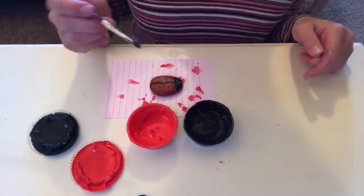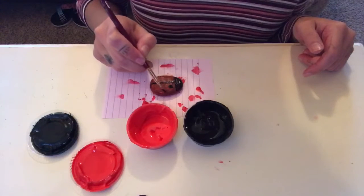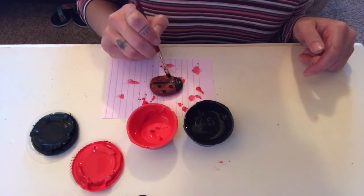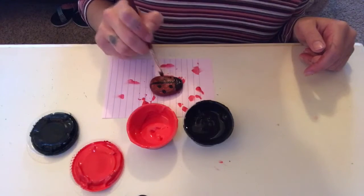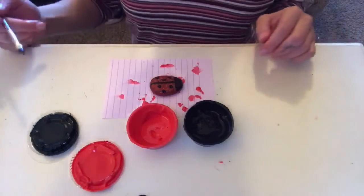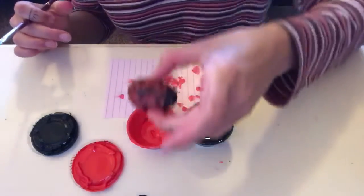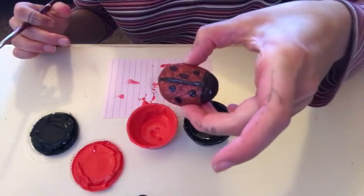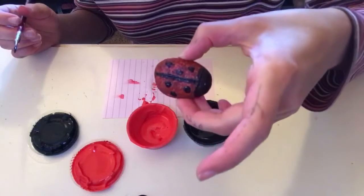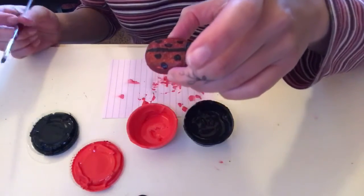Little ladybugs have little polka dots on their back, so we're going to draw little polka dots. I'm going to do three on each side — just like that. And that's basically how you make a little ladybug. If you want to go in later with some white paint you can add eyes and give it some more detail. But now you just let it dry and you're all done.